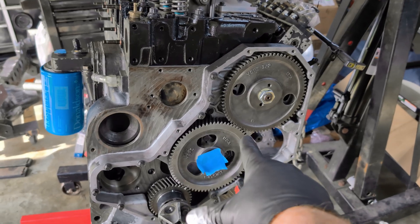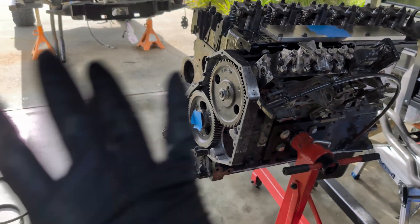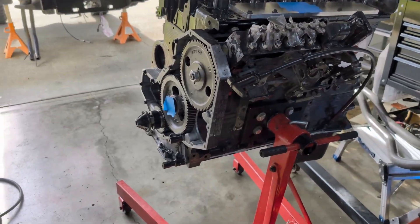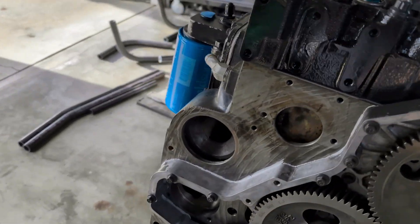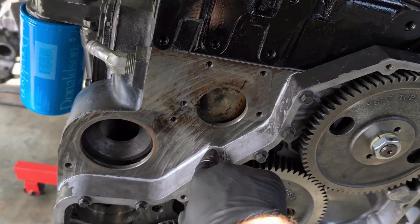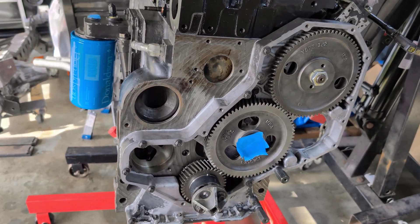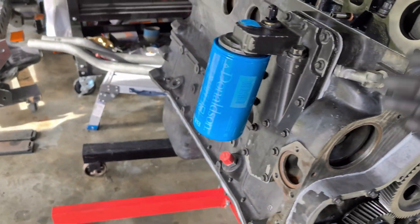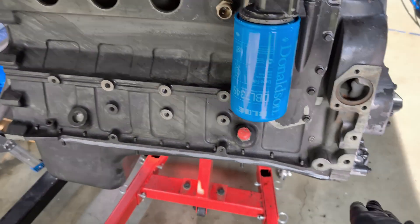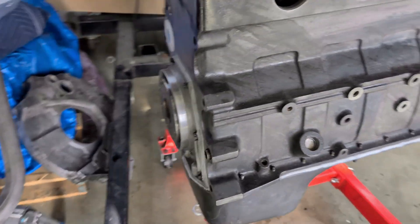I brought that up to 98.82 degree intake centerline and everything else has been done. I've resealed the entire engine — every single gasket is new. I just used RTV on here. A lot of the paper gaskets, it seems like some builders talk about how they dry out and crack over time, and they've had the best luck with RTV. I've had great luck using it as an oil pan gasket in the past.